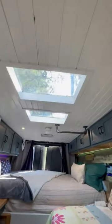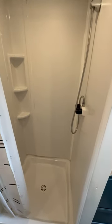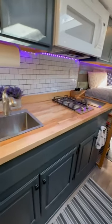Up top there are two skylights and two vent fans. There's a removable toilet here and a 36 by 36 shower that dumps into a gray waste tank. There's a twin bed with storage below.